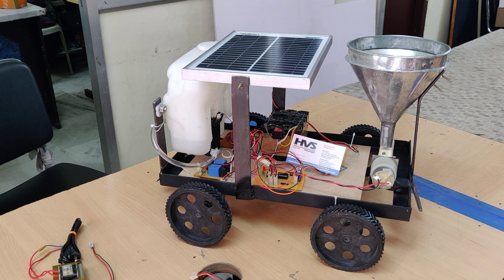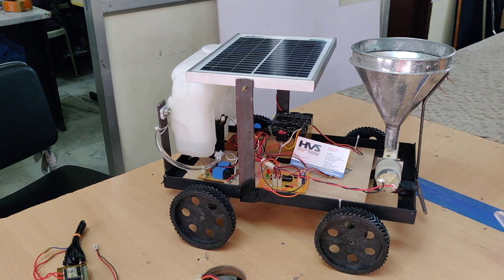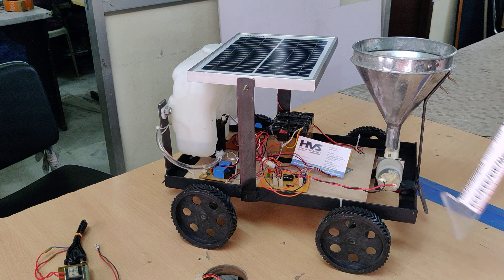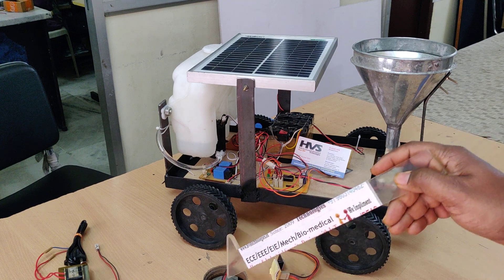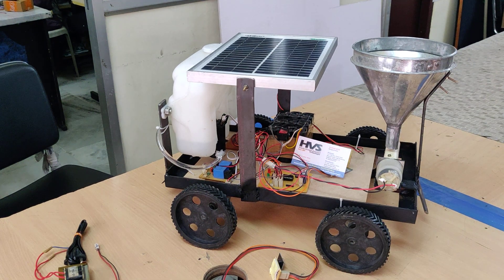Welcome to the project demonstration of solar power agriculture robots with seed sowing and plowing, along with water system and leveling. It is a multipurpose agriculture robot which can be controlled through two modes. One is the WiFi mode — by connecting the WiFi module to the kit, we can control the robot through WiFi, along with operations like watering and seed sowing.